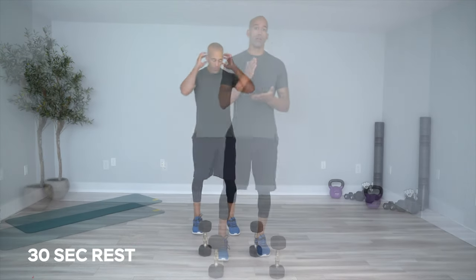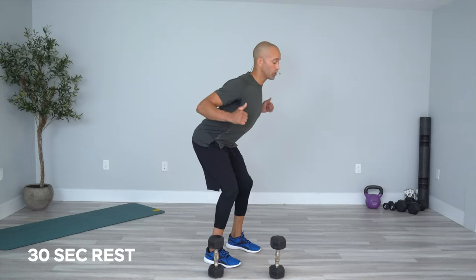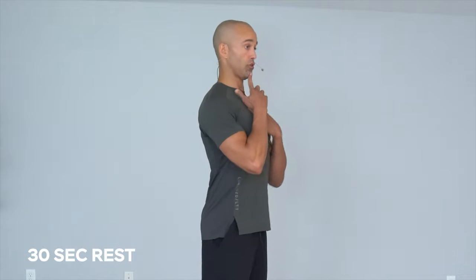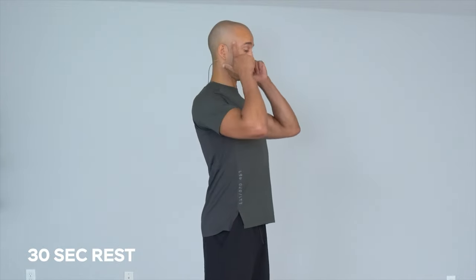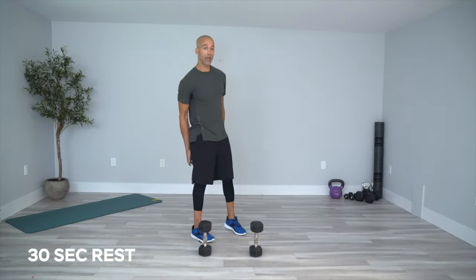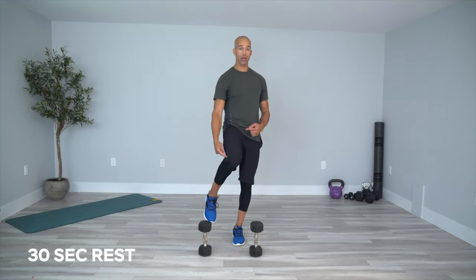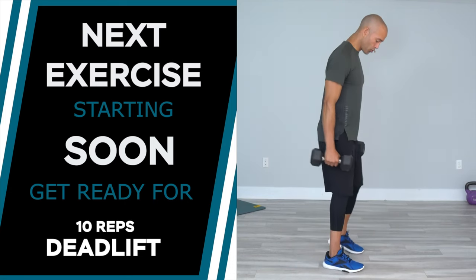We're going to do one more set of 10 and 10. For deadlifts: nice flat back, core engaged — you don't want to be too arched or too far forward. Make sure your neck isn't hanging forward; it's packed so your ears are in line with the middle of your neck. Squeeze oranges in your armpits for a strong controlled back. Feel hamstrings and glutes. For reverse lunges: 90 degrees on the forward leg, nice tall torso, 90 degrees through your hips and knees. Tension is everything — it's not about speed unless you're training for a specific sport.